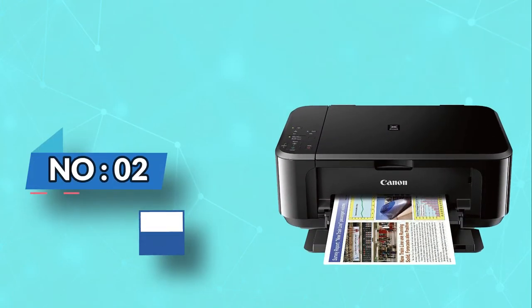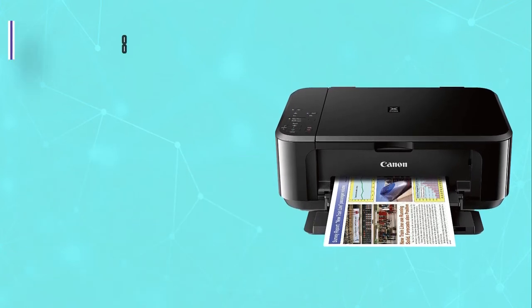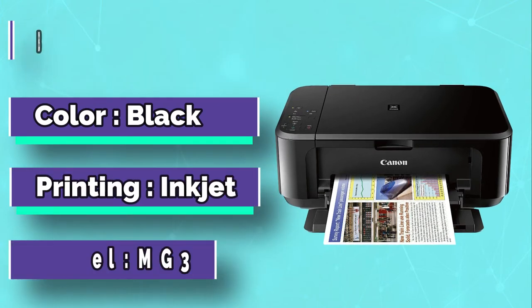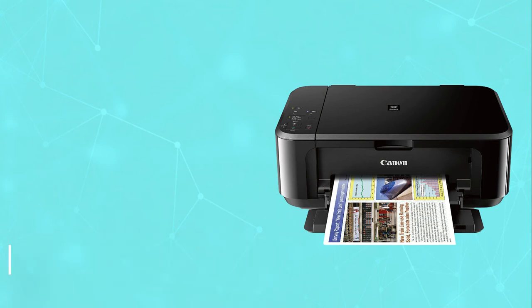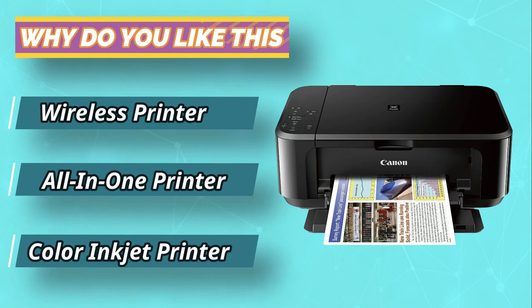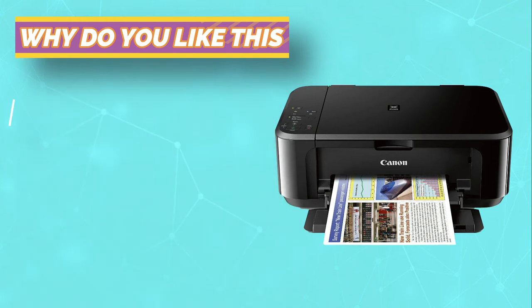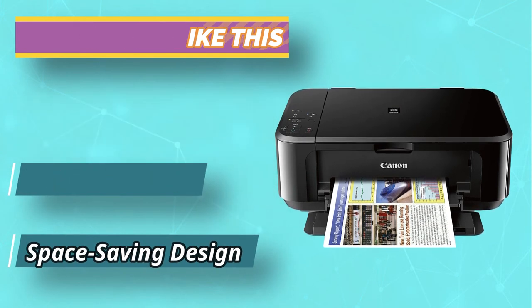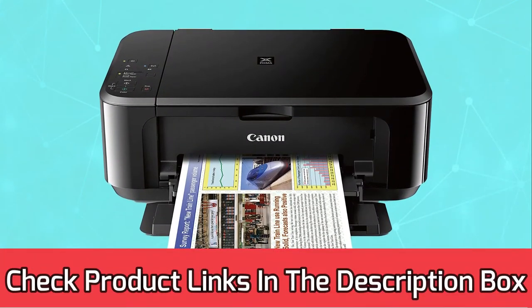Number two: Canon PIXMA MG3620 printer for sticker paper. The Canon PIXMA MG3620 color inkjet printer comes in black and a gorgeous red body. The speed of the printer is 9.9 ipm for color and 5.7 ipm for black prints. It uses the hybrid ink system by combining black and pigments to create sharp pictures. The printing is perfect with a printer nozzle, droplet size of ink, and 2pl. For current prices and discounts, check links in the description box.